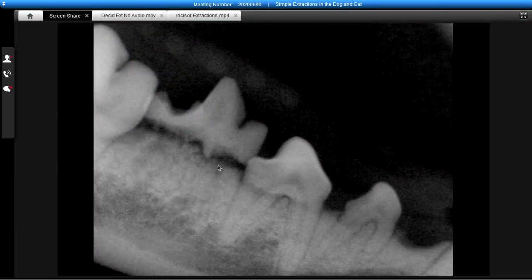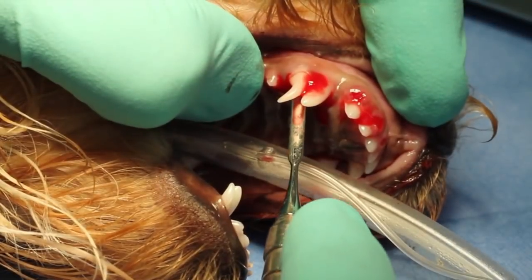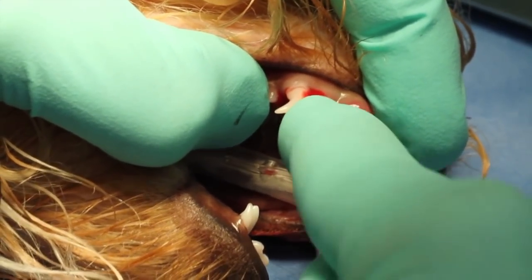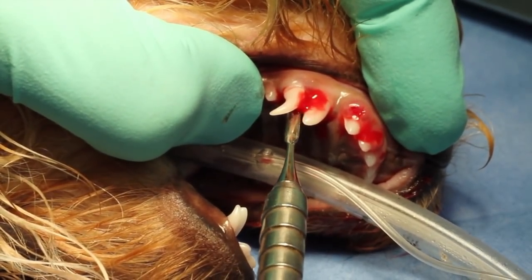There's no root structure because the roots have been resorbed as part of the normal process for deciduous teeth, and we have a crown sitting on top of bone where our only attachment is the gingiva. Now we're going to use a periatome, and the periatome is good for use on the palatal aspect, which we're utilizing here, and also the vestibular aspect because it's flat.